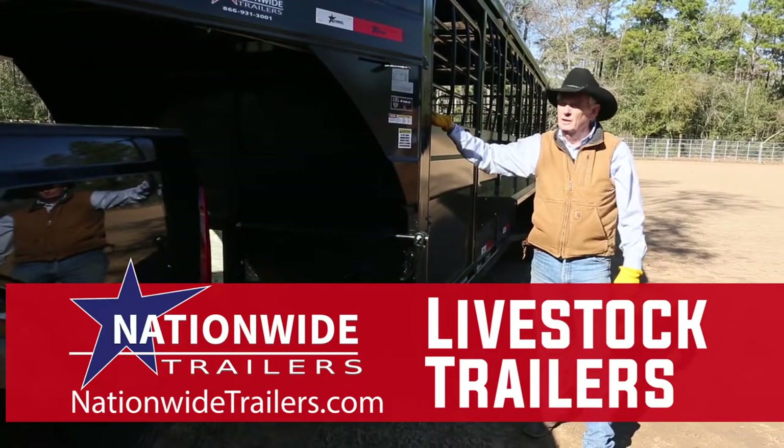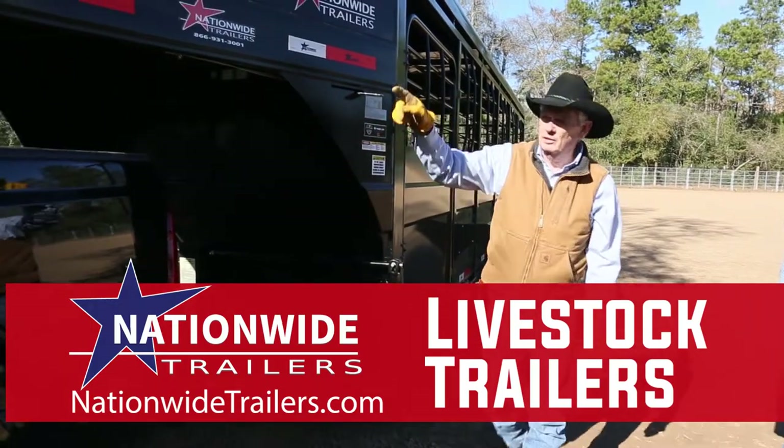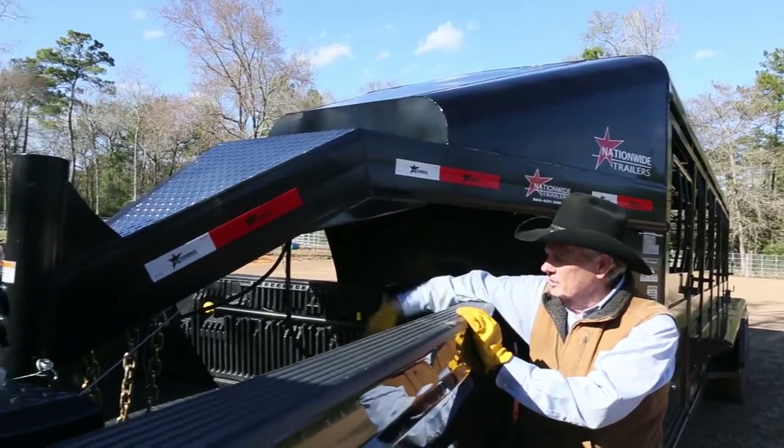Hello, I'm Mike Larimore with Nationwide Trailers, and today I wanted to show you this 24-foot livestock trailer. I want to start at the front. We have a 25,000-pound hitch, safety chains, obviously, and lights.